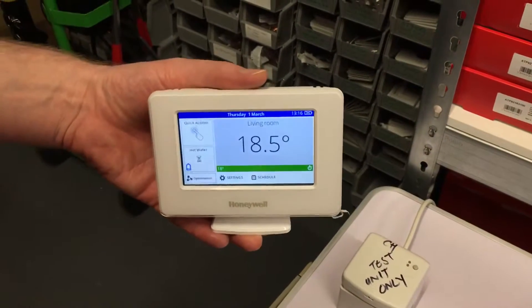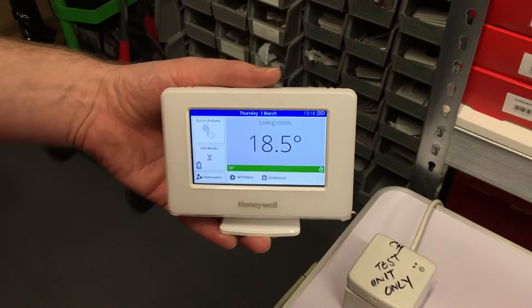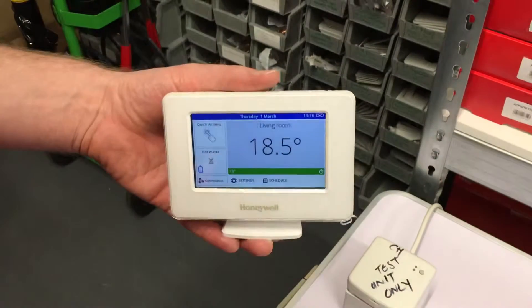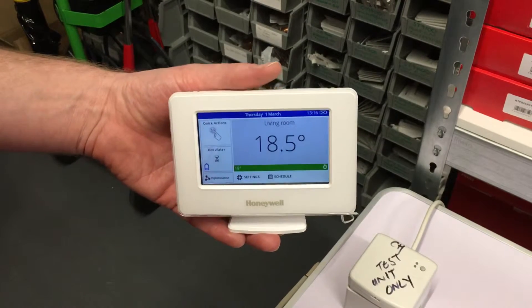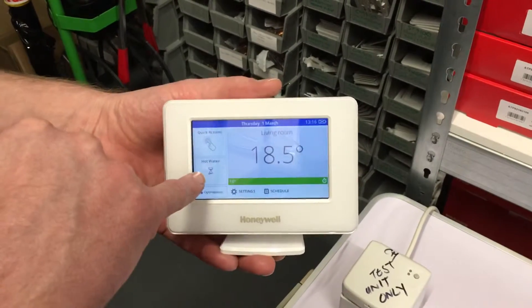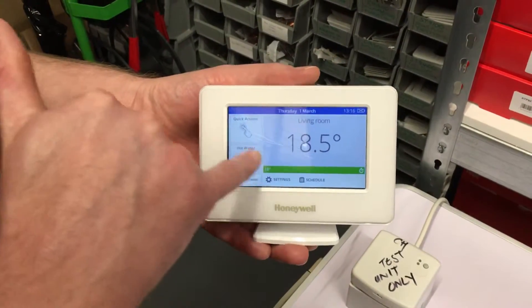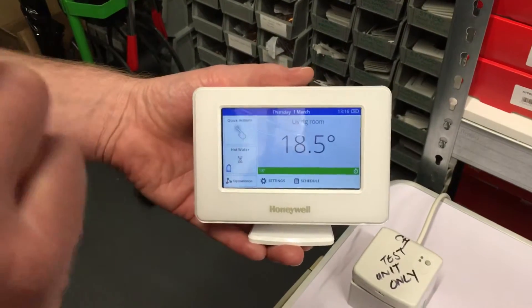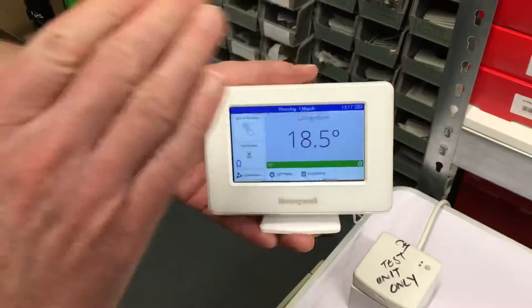Hi, this is Richard from evohomeshop.co.uk. This video is going to go over some troubleshooting points for a newly bound evohome system — if the BDR91s are not operating, or the hot water area hasn't got the temperature showing and it's showing an hourglass. There are a few helpful tips you can do to remedy the issues.